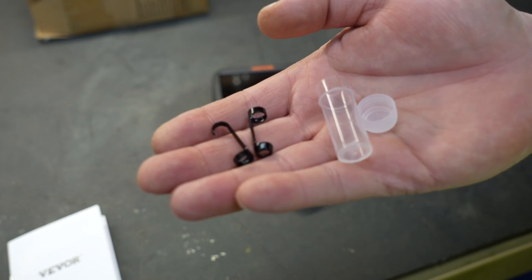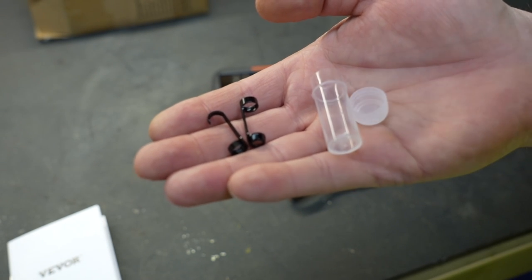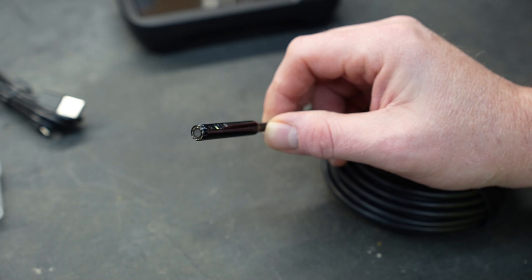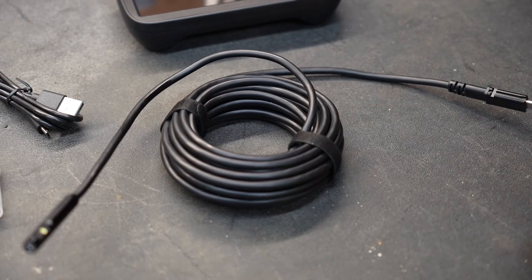It also comes with a couple of attachments — a hook attachment and a magnet attachment. So if you're using this to reach down into a hole or an area that you can't see, trying to retrieve an object, these tools would allow you to do that. The camera is also waterproof and oil proof, so you can dunk this in liquids if you have to, and it comes with 16 feet of cable.